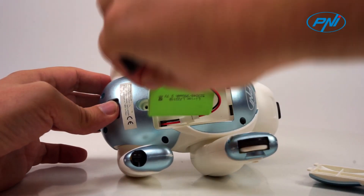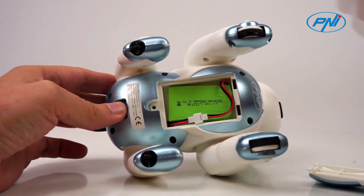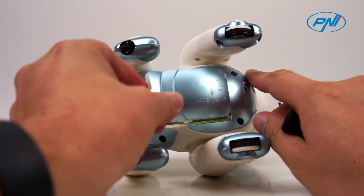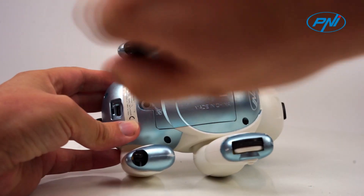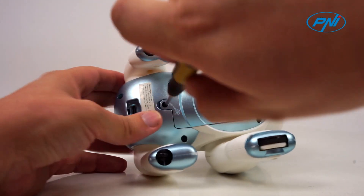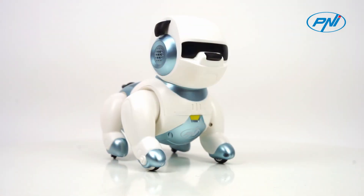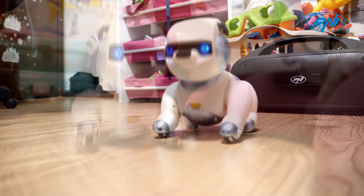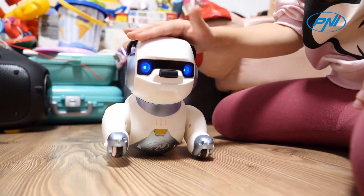With the 350mAh battery included, kids can spend hours exploring and learning with Penny RoboDog so the fun doesn't stop. This children's toy has a size of only 150x110x155mm and a light weight of 425g, which is why it can be lifted with great ease.